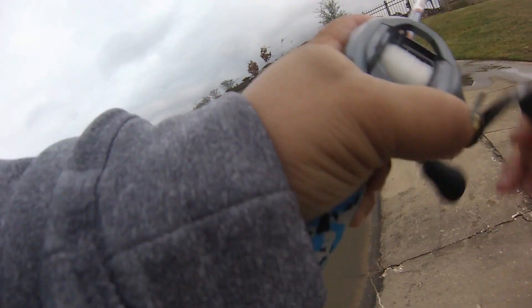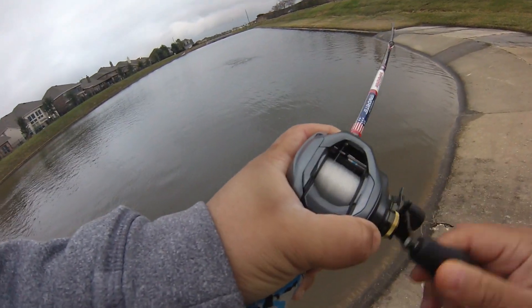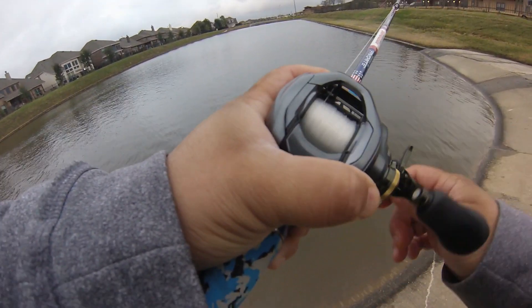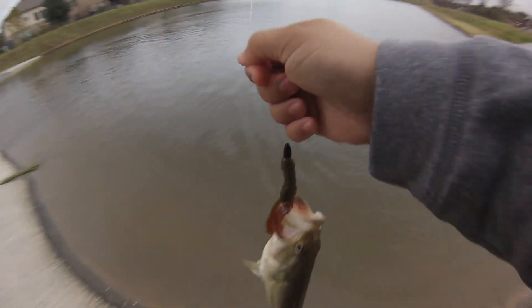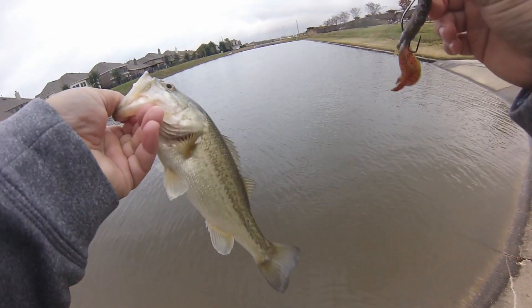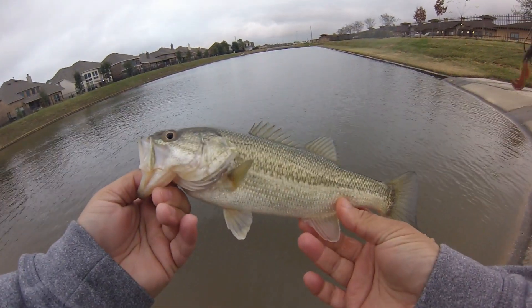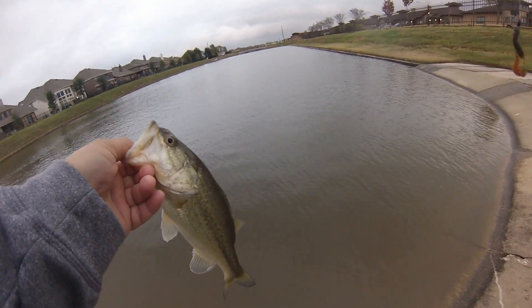There's another one! There's a few of them stacked up in there - not big ones, but they're biting. Got them right there on the edge. Nothing big, but for being as cold as it is, they're biting!